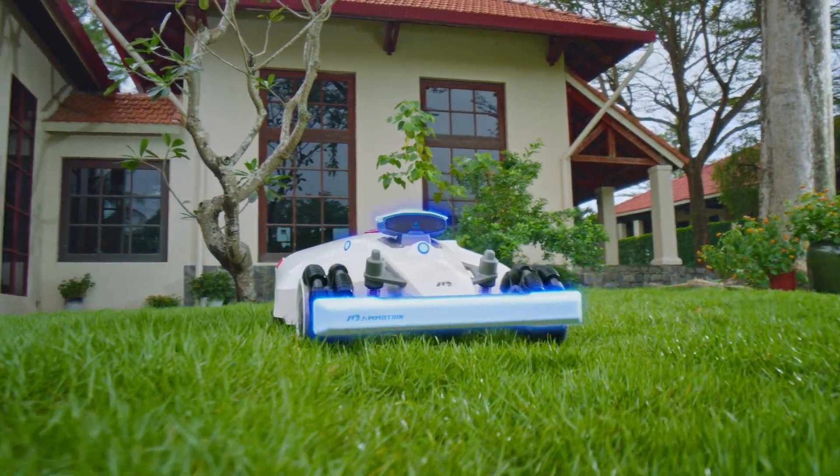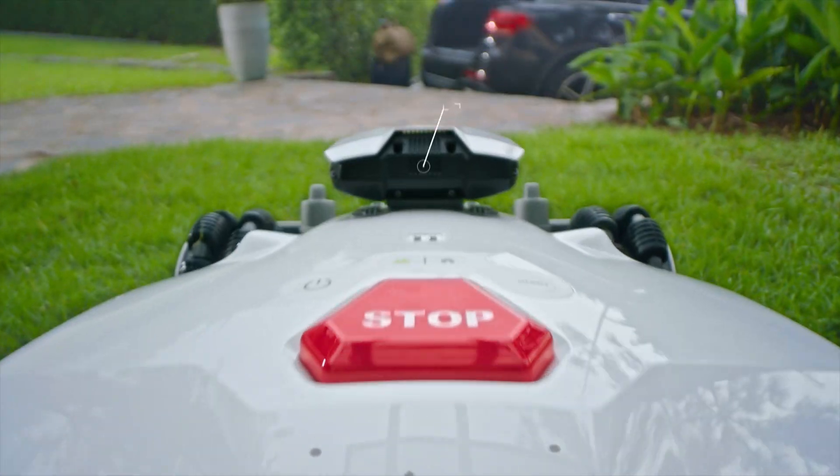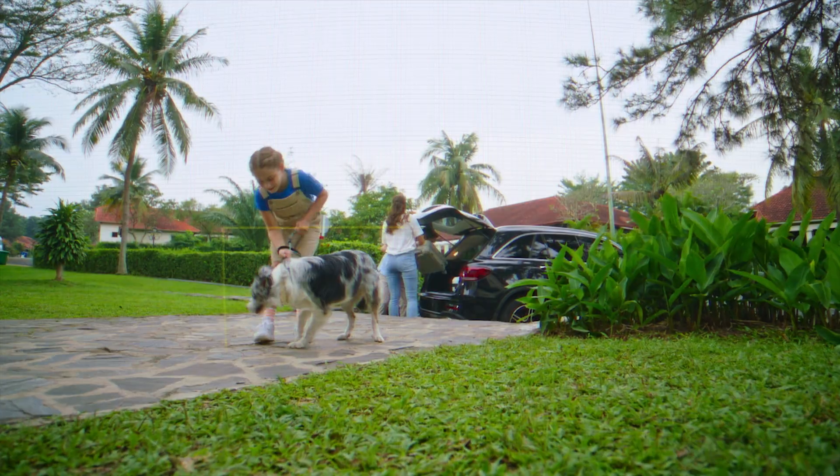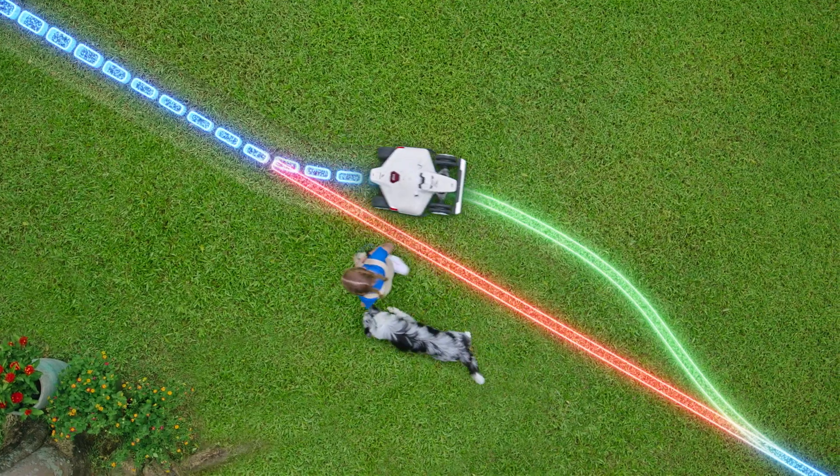Luba's triple-redundant obstacle avoidance system is powered by a physical bumper, ultrasonic radar, and binocular vision that detects anything in its path, making Luba safer around pets and children.